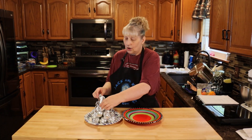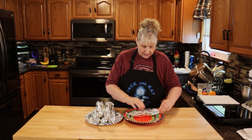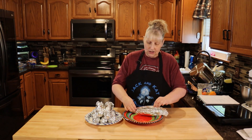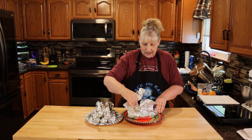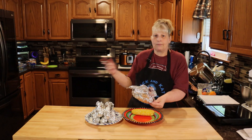Once your corn is done on the grill, be careful — it's really hot. You're going to open it up, set it on a tray or a plate, and let it cool for a few minutes. You don't want to put that cream mixture on a hot corn cob — it will melt right off. You want it to kind of coat the corn. So we'll let these cool and then we'll get back to you.